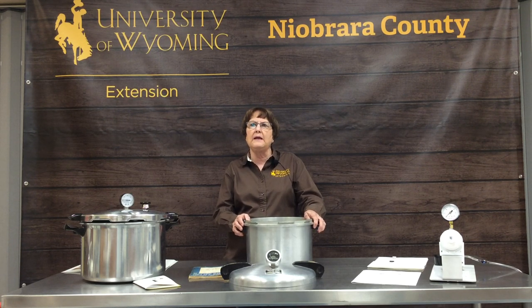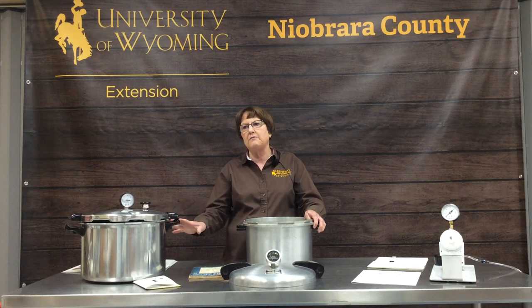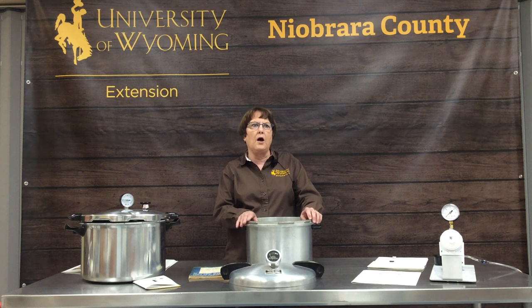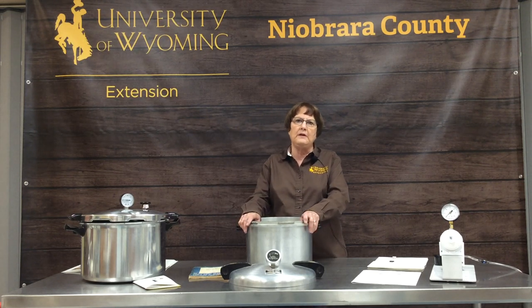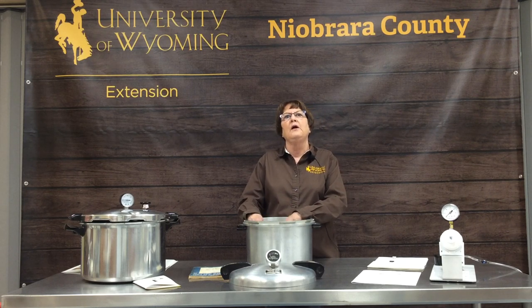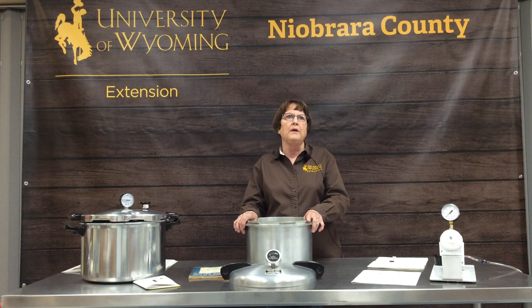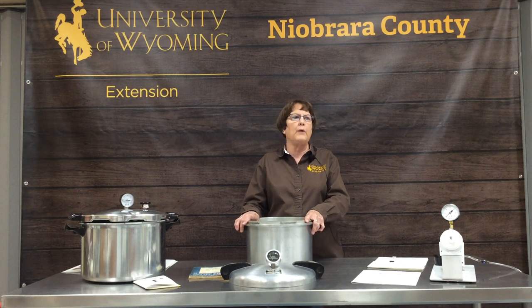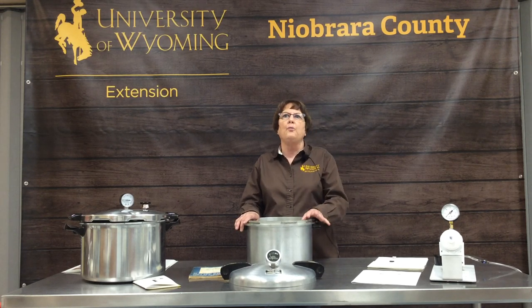Pressure canning is a bigger monetary and time investment. The reason these types of food need to be processed in a pressure canner is that through pressure, the temperature actually rises above the boiling point of water to about 240 degrees, which is what is needed to kill botulism. In a regular water bath canner, we cannot get the temperature high enough to kill botulism.